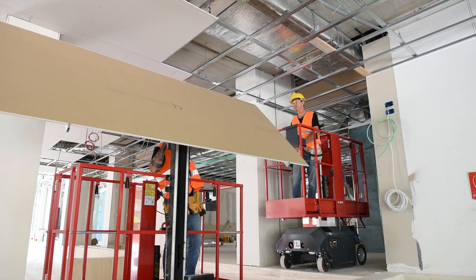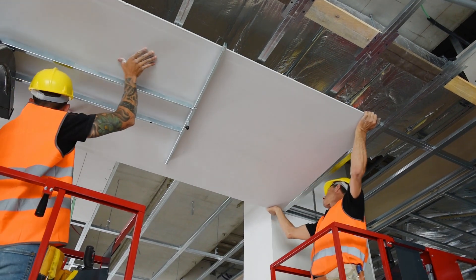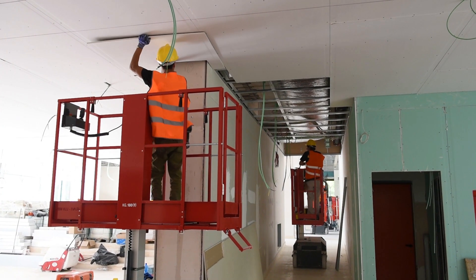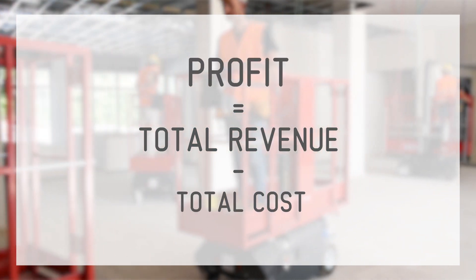The Leonardo HD by Bravi Platforms is the piece of equipment that allows contractors to accurately assess and measure worksite productivity, combining innovative work practices, superior work comfort, and a highly attractive cost-profit ratio.